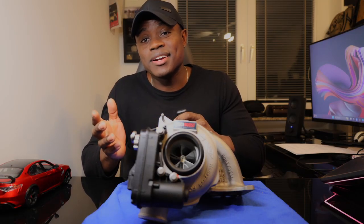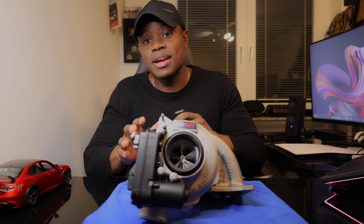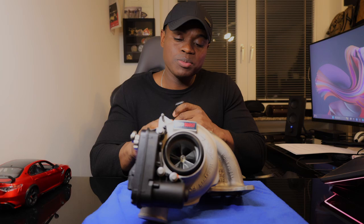What's up y'all, welcome back to the channel. In today's video we're going to be talking about the latest and greatest upgrade we're about to do to our 2.0 turbo Giulia build, and that is the MuchBoost 430 horsepower capable hybrid turbo.